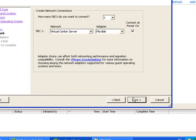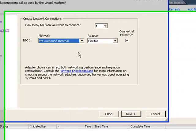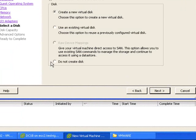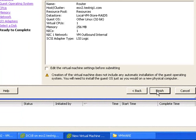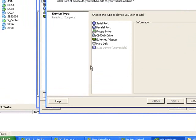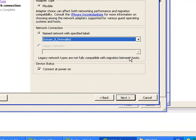The default resources are more than enough. Select the network that you are going to present to the outside of the router, then click next. We don't need to create a disk because it's going to run from the floppy image, so click next. We're going to edit the virtual machine settings before we power anything on, and the reason is we're going to add another ethernet adapter.